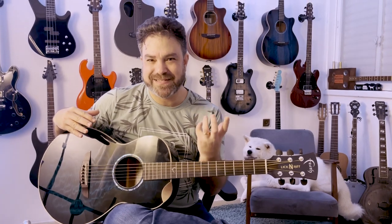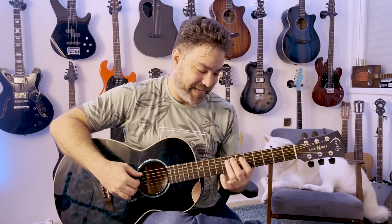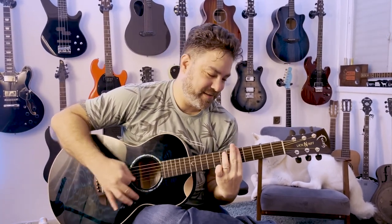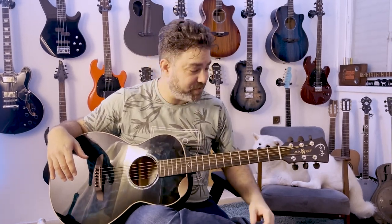It's not too resonant, too loud, and yet it's not bluesy dry — you know what I'm talking about, that dry blues sound. So this is the Faith Lickin' Riff. And as you can hear, it's resonant, and yet it's restrained. There's something very dynamic about this guitar. It's absolutely beautiful.